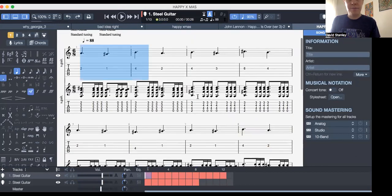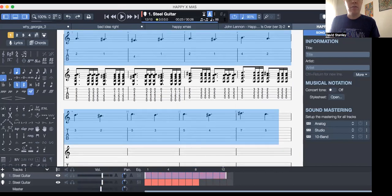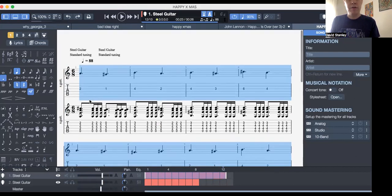That's what we're doing. So I'm going to count you in. So obviously, Will's part is the bit underneath, here we go, so it goes...